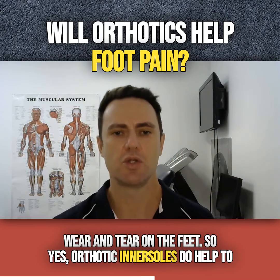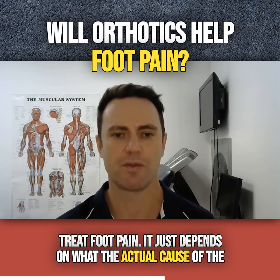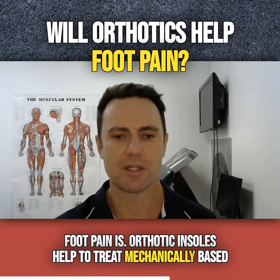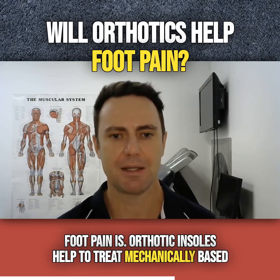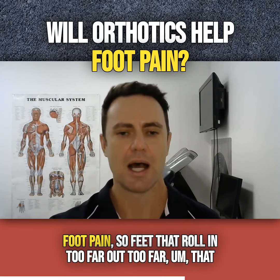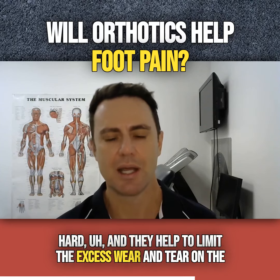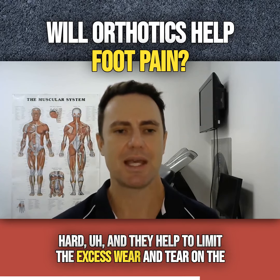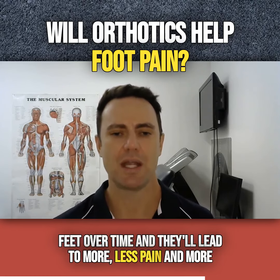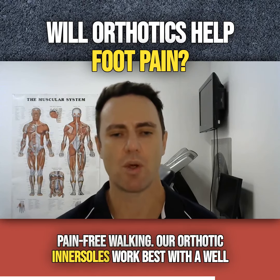So yes, orthotic insoles do help to treat foot pain. It just depends on what the actual cause of the foot pain is. Orthotic insoles help to treat mechanically based foot pain — feet that roll in too far, out too far, that need more cushioning, or are getting bruised by heel striking too hard. They help to limit the excess wear and tear on the feet over time, leading to less pain and more pain-free walking.